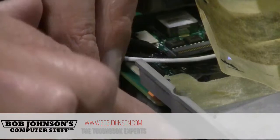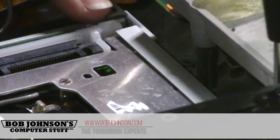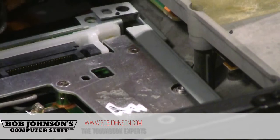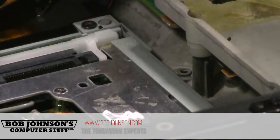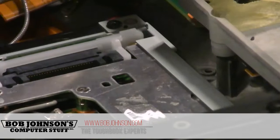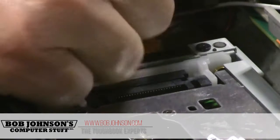We're going to reuse the bracket. There are three screws that go inside. Now your tray is nice and secure.